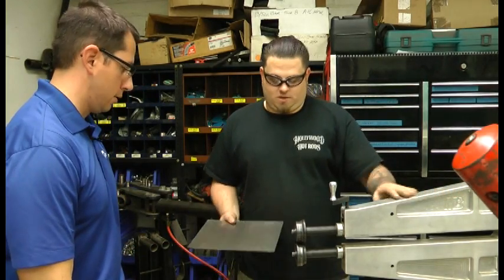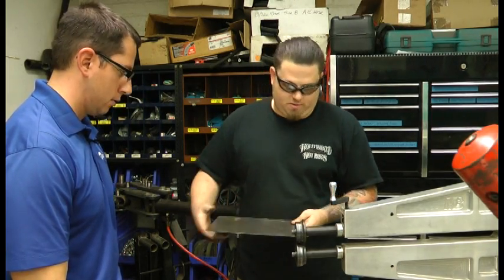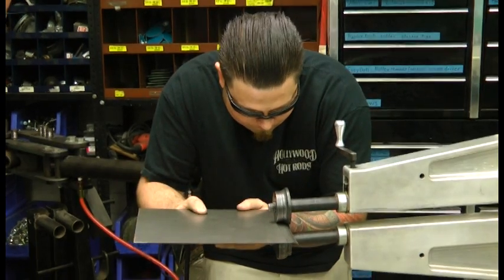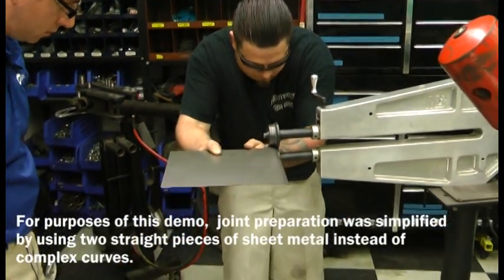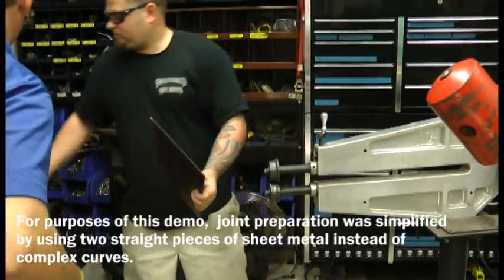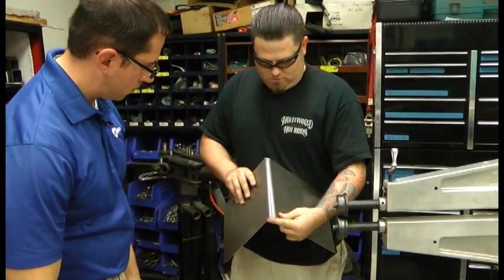All right, Kyle, show us what you're going to be doing here first. We're going to put our tank roll in both of our panels before we weld them together. Then the pieces will fit together like that.